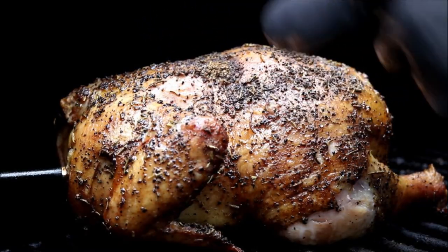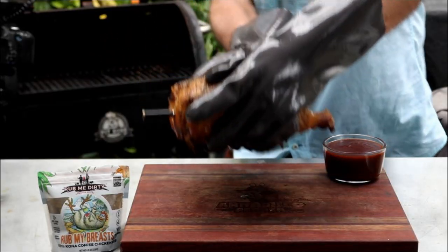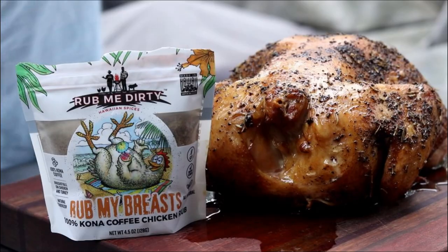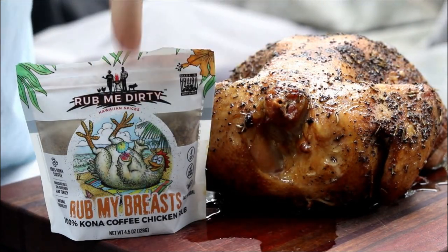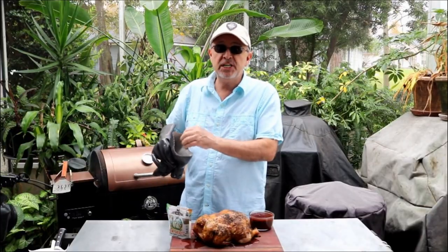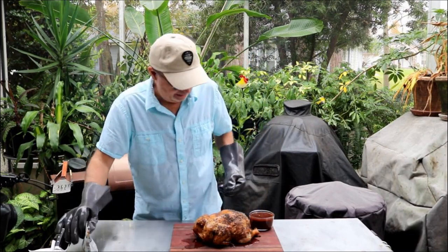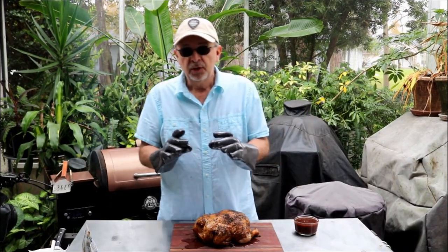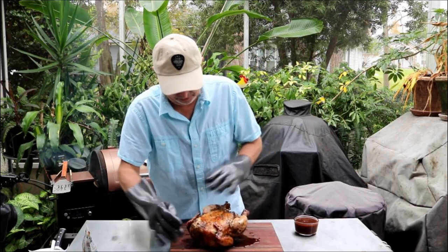You can see our skin has gotten a little more golden brown. Just get this baby off here. Our chicken's been resting here about 10 minutes. We put our Rub My Breast, Rub Me Dirty Kona coffee chicken rub on there. Let me scoop this dipping sauce over — it's Rub My Breast chicken rub, so we need to turn it over and try this chicken breast.